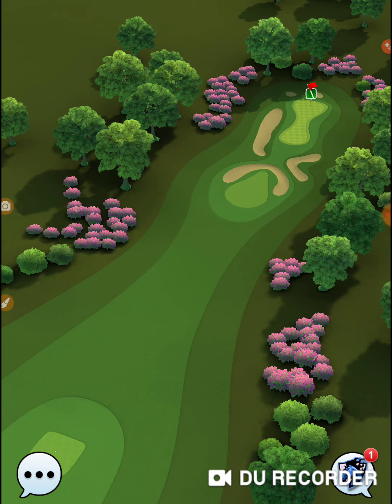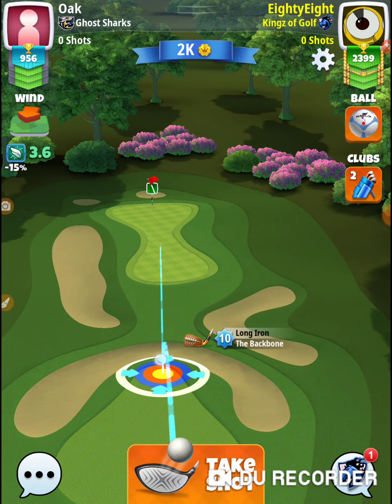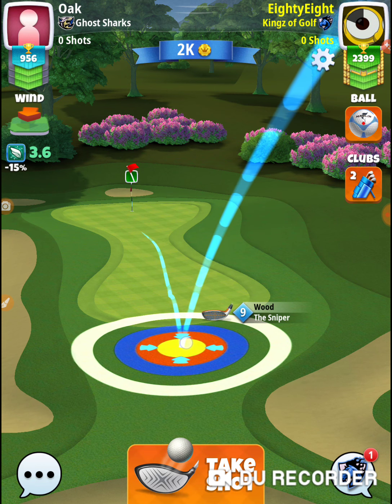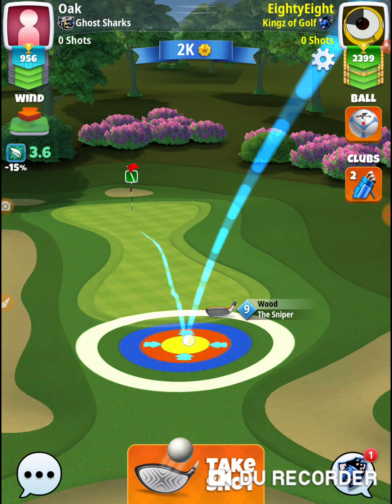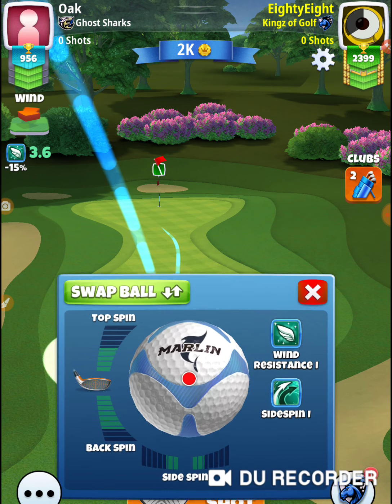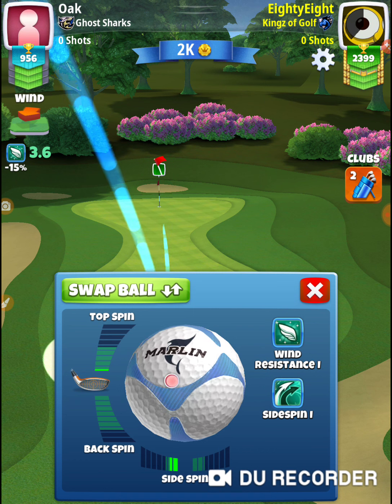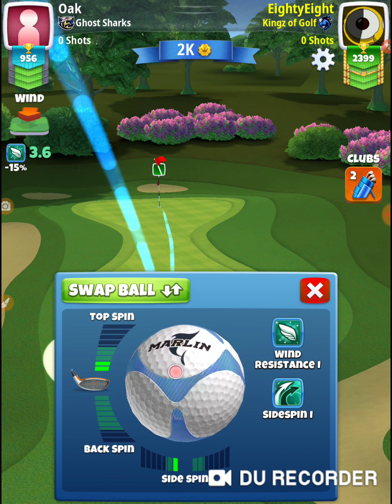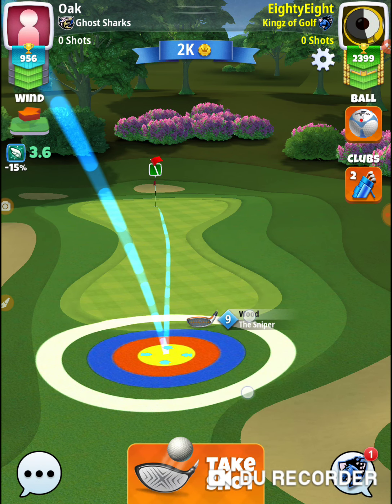I'm going to go first — boom, right at minimum club. And that should be about 1.5 per ring. So I'm in my spot and I'm going to adjust my ball.